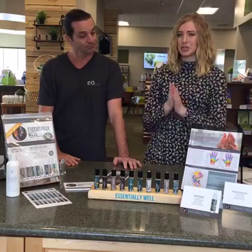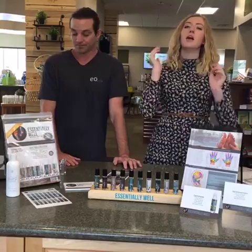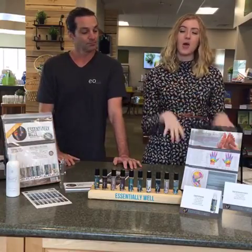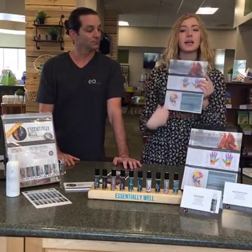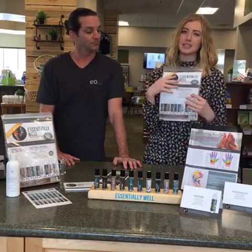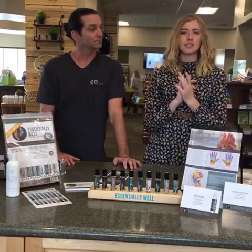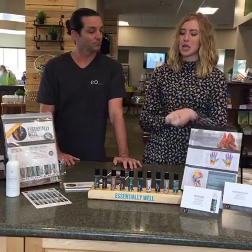Really quick for those of you who are just joining us, we do have three giveaways today. We are giving away one of the Essentially Well tear pads — it has 25 sheets in it — and two of the Essentially Well kits. Make sure you're commenting, liking, tagging people, sharing — all of that fun stuff. Each comment is one entry to win.